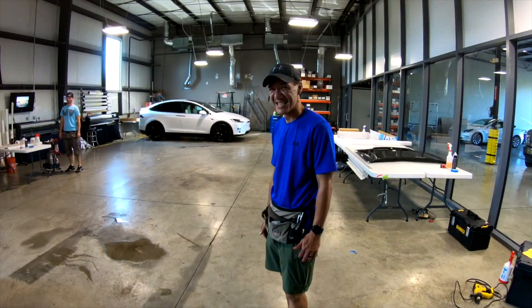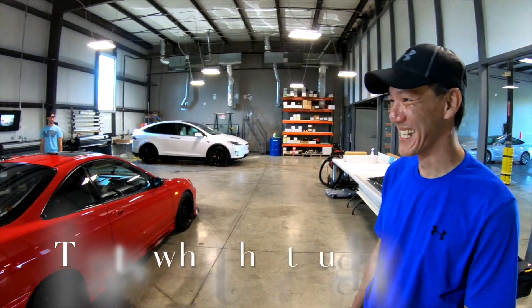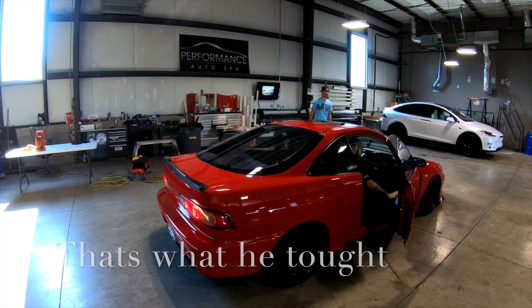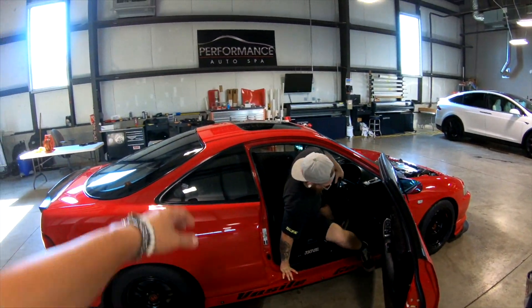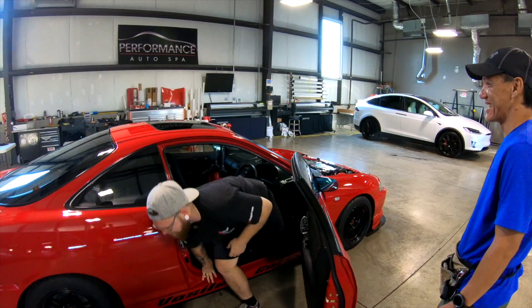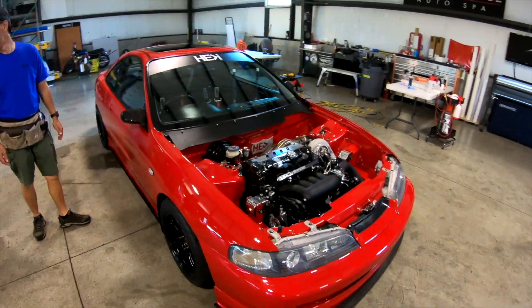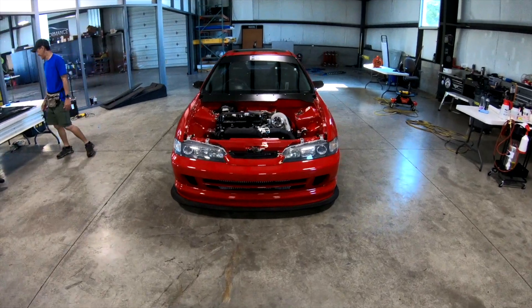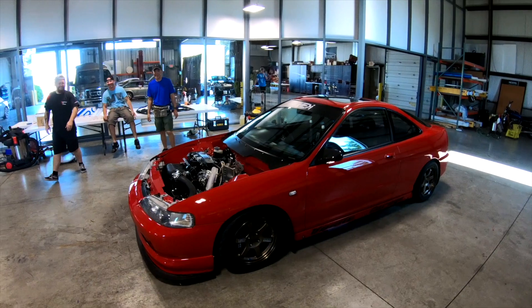So what we got going on Julius? What we're gonna do today? We're gonna do the hood, the roof, and the trunk. Since we travel quite a bit with this car, the sun just kind of sits on it a lot. We've got it here at the Performance Auto Spa and we're gonna get beast mode up in here. We'll show you guys the steps and record this process.